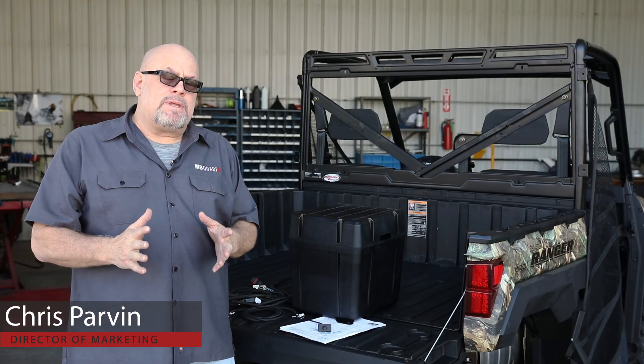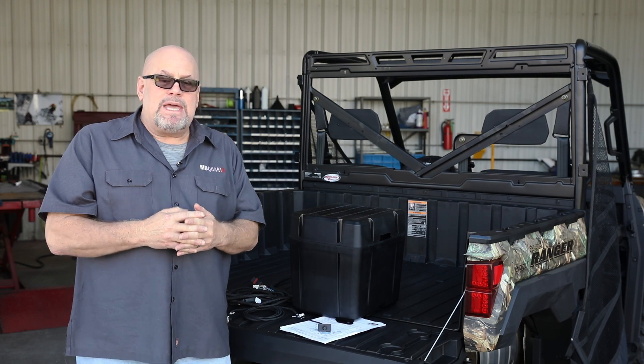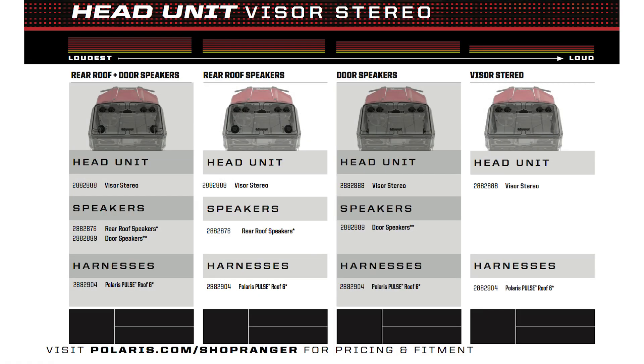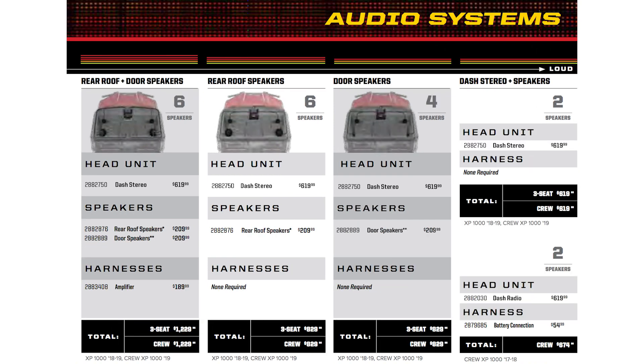Hi, it's Chris Parvin with MBQuart. So we have a nice audio experience in the Ranger now. That's the source unit — your AM FM and your Bluetooth controls. You might have the dash audio system, you might have the visor audio system, you might have ride command.